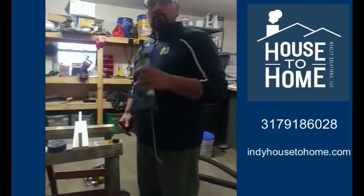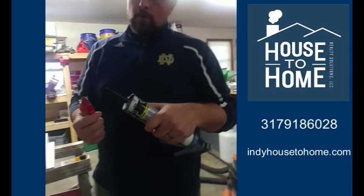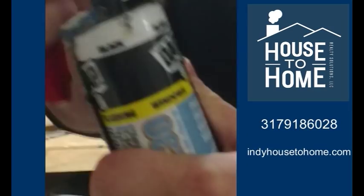So the first thing I would say is if you're getting ready to caulk something, you need to open the caulk tube properly. You don't want to make the hole too big and you don't want to make it flat. You want to make it nice and small right off the tip at an angle — a 45-degree angle, just like this. Just cut it and make a nice 45-degree angle on that tube. That's about the size of hole you want on your caulking tube.